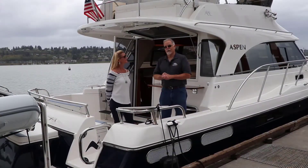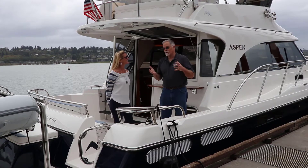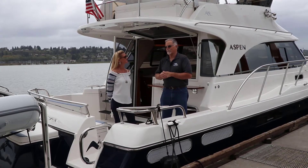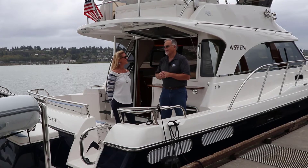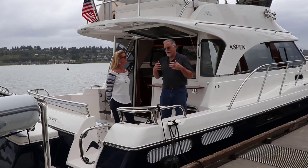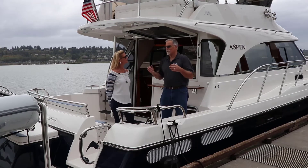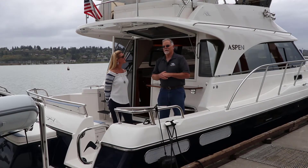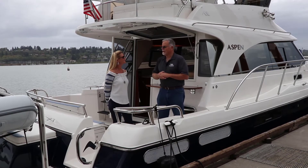Hi, I'm Larry Graff with Aspen Power Catamarans. We're down in Portland today, and we've got Amanda, a yacht broker from Fort Lauderdale. We met about three years ago and did a walkthrough on the boat. She's super boaty — lives on a boat, sells boats — and had really inquisitive questions. We thought, let's do that again and get Amanda out.